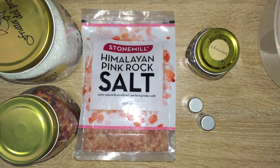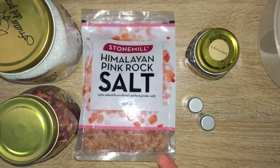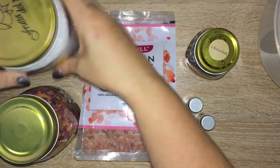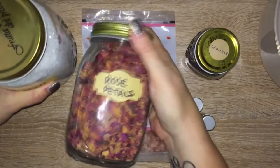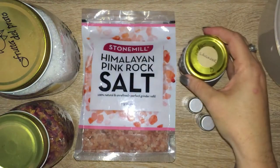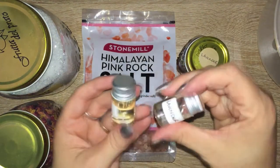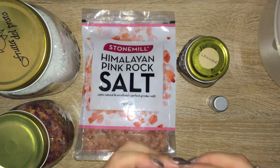What I generally use for the self-love recipe is pink Himalayan rock salt, which gives that lovely pink color. I also use some Epsom salts, rose petals, and lavender. The oils I use are obviously rose and lavender.